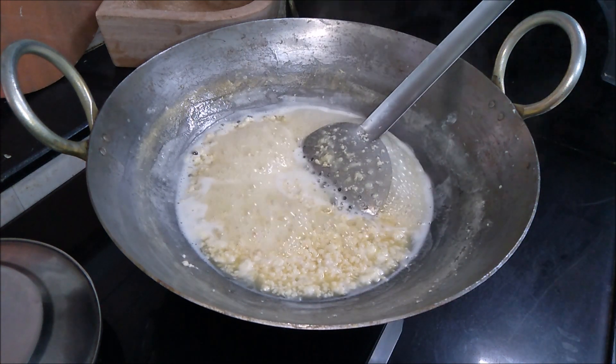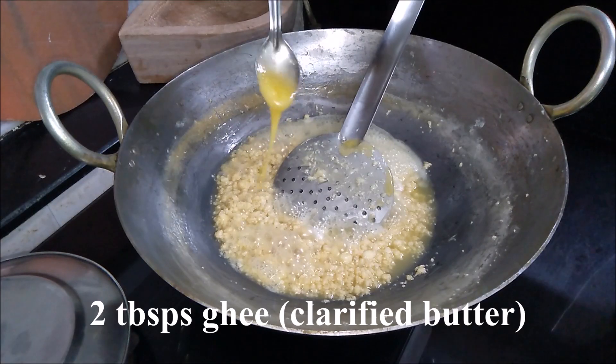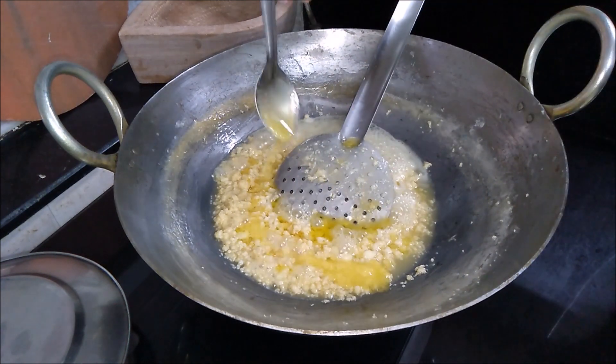Don't let the moisture evaporate completely as the Kalakand tends to dry at room temperature. Once you see the Kalakand moisture reduced to half, add 2 tablespoons of ghee.